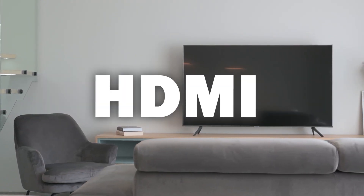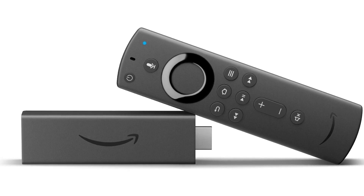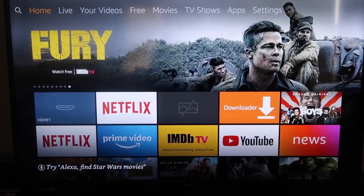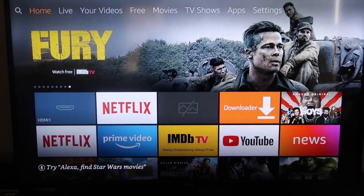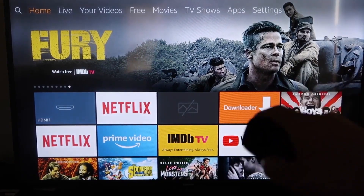You just have to have an HDMI connection using an Amazon Fire Stick or any of the Amazon streaming devices. Here are the step-by-step instructions on how to mirror anything you've got going on on your iPhone to your Fire TV or your Fire Stick.